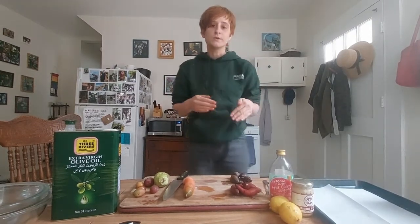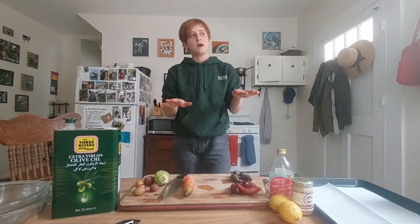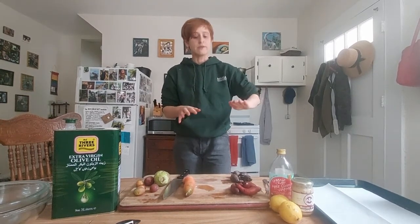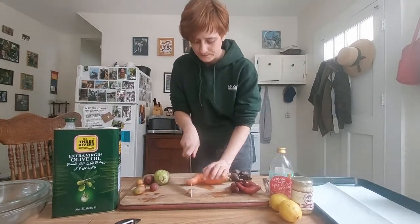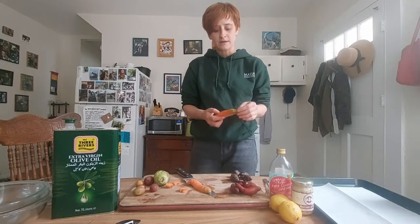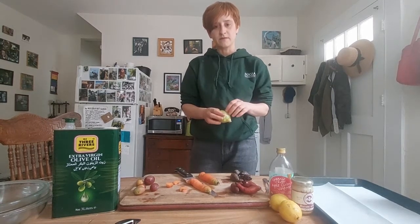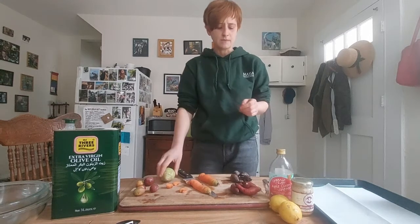I'm pretty much just gonna chop them into similarly sized pieces so that we can roast them all at the same time. You want to get a single layer and you want everything to be pretty equally sized. I'll never peel a carrot — I think the skin is probably good for you. If you're gonna eat kohlrabi raw I would probably peel it because the skin is awfully tough, but when you roast it it gets pretty soft so it doesn't really matter.